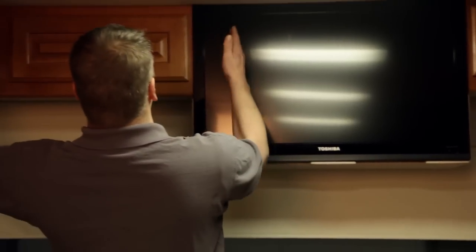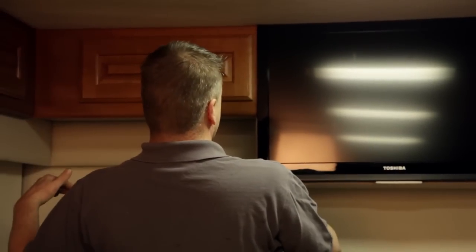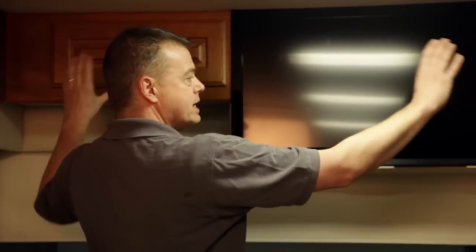What we did in this particular coach — it had the old TV in the corner which is over the driver's head, which really created a head knocker effect. So what we did is we moved the cabinets out and put the new TV in the center to more of a conventional location.